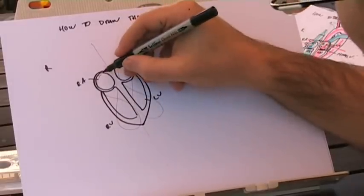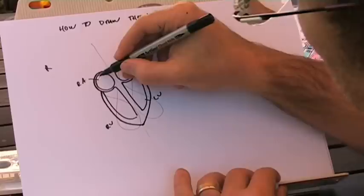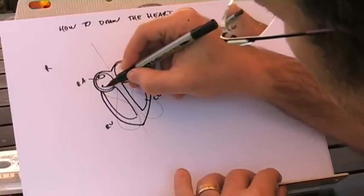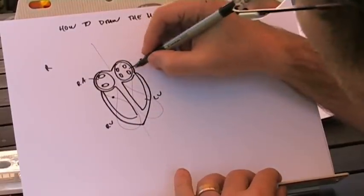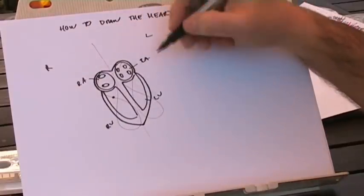Now let's go through from our right atrium around and put in all our entrances. We've got our superior vena cava entrance, inferior vena cava. And we've got one, two, three, four — draw four little circles in there like that, and that's where our pulmonary veins are coming back from the lungs.